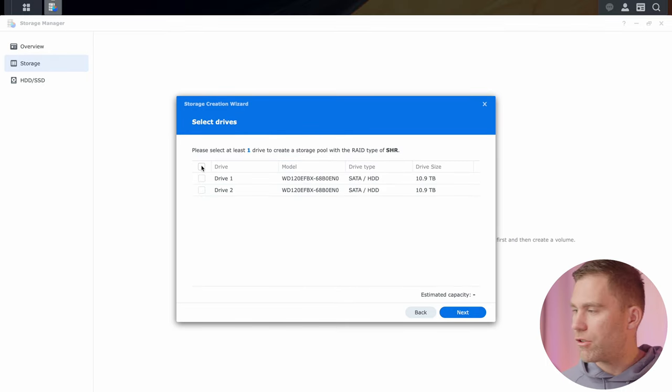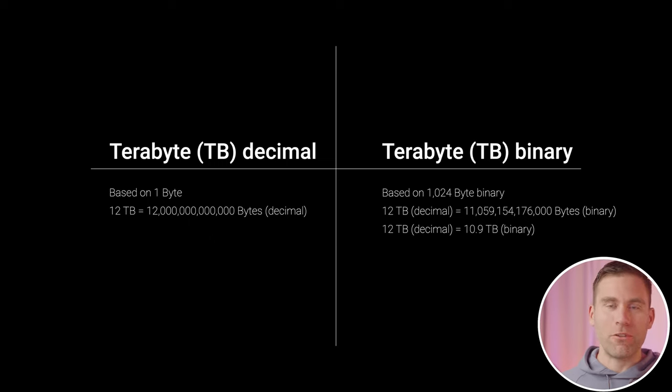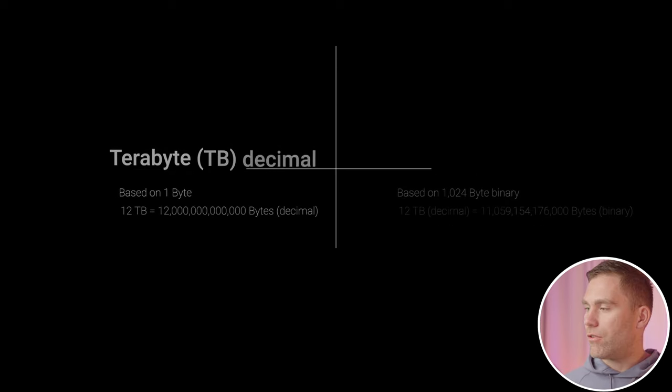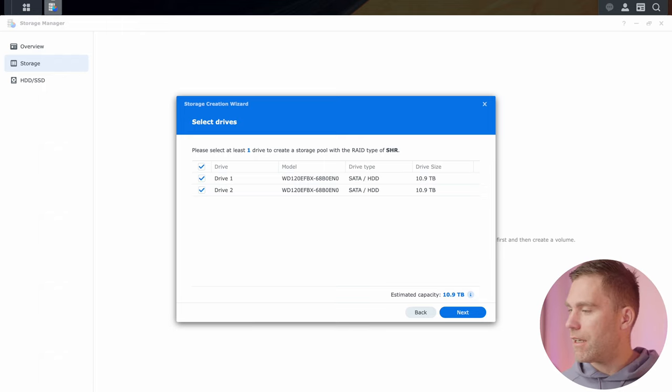Now we select the drives for the storage pool. You can see the 12 terabyte drives listed here, but it says 10.9 — that's actually correct because of the difference between binary and decimal calculation of gigabytes and megabytes; it's about a 10% difference. I select both drives and click next.